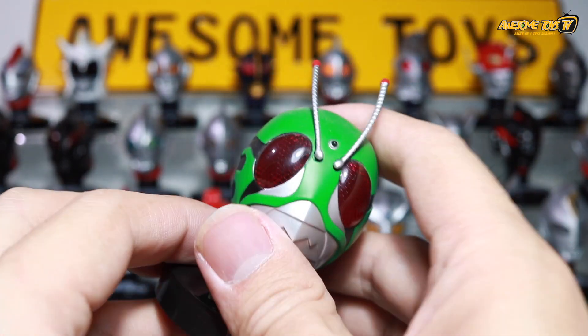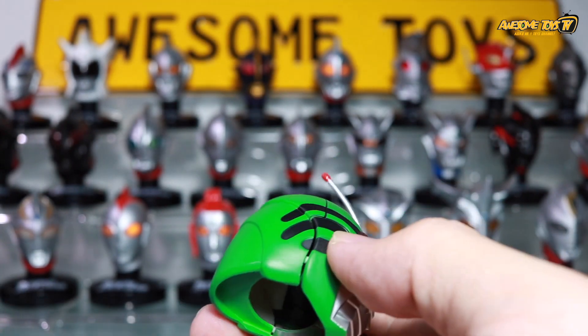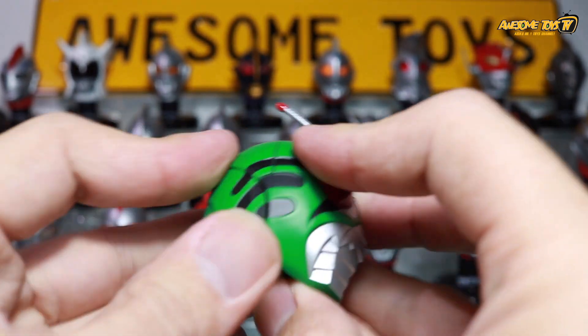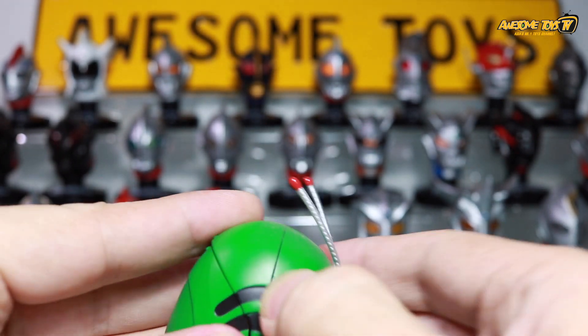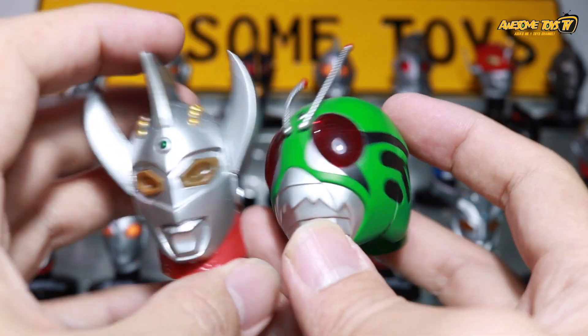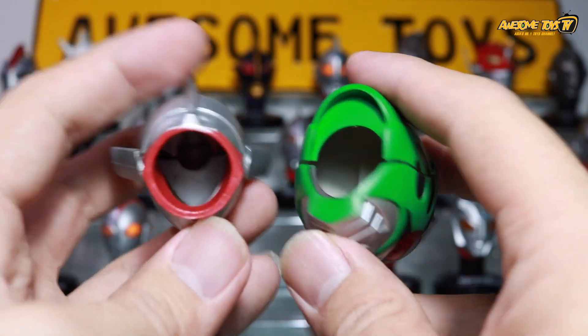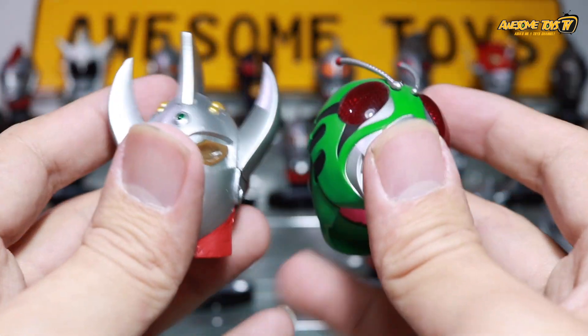If you compare it to a Kamen Rider mask collection, that is actually made of plastic, and if you squeeze it, you will actually break it. So that is a very big key difference between the Kamen Rider versus the Ultraman heads. It's amazing that the paint job on the soft vinyl is really, really nice.